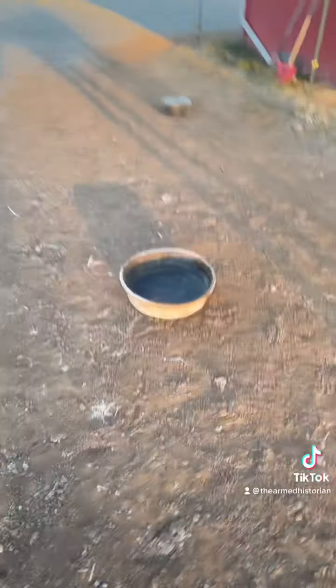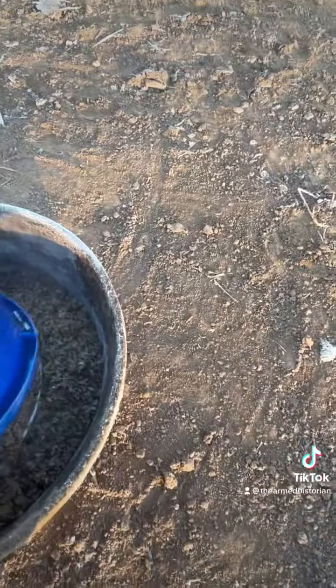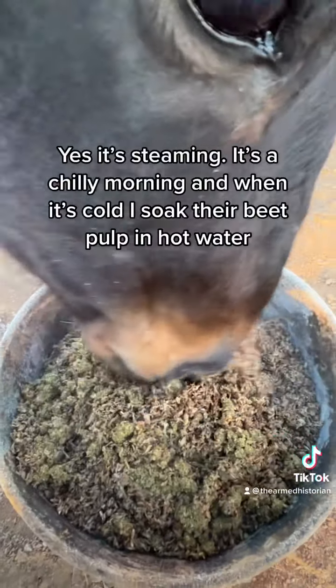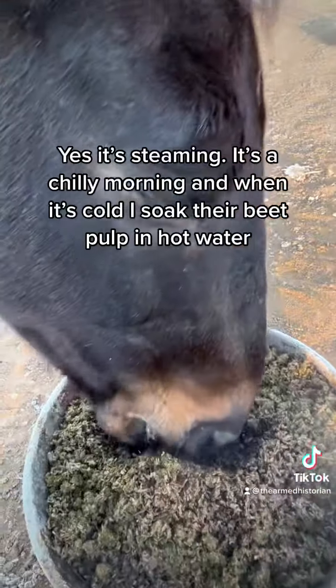It's funny, their voices are so different, just like people's voices are different. Rascal has a higher-pitched nicker and whinny, and Mac has a very deep voice. So cute. He pushes the beet pulp aside because the grain's on the bottom and it's sweeter, and that's what he wants for his first bite.